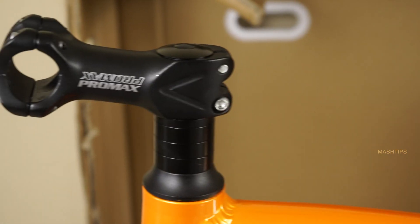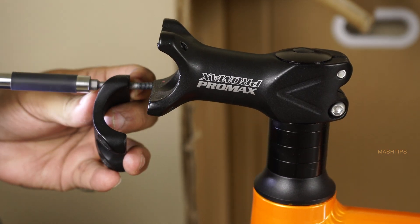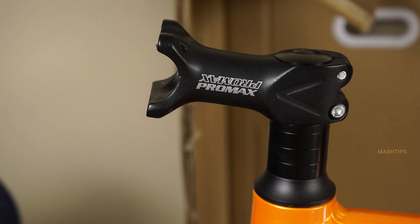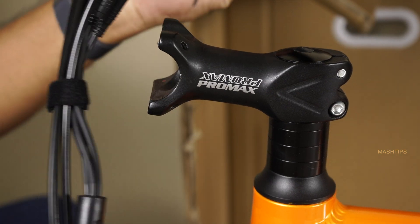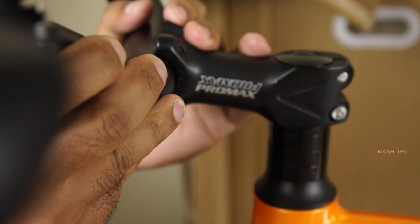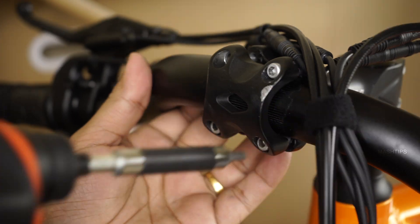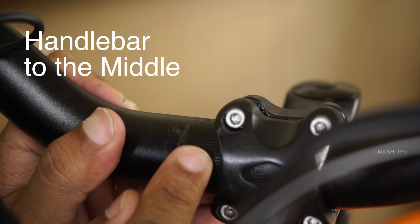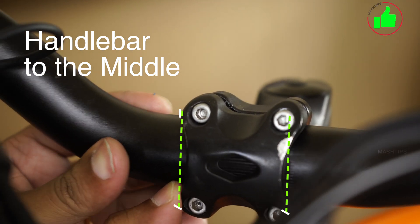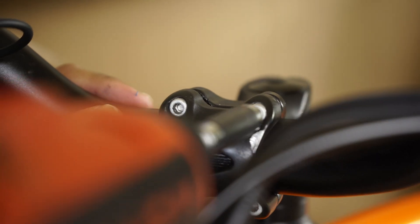Now let us install the handlebar first. There are four screws here that you can loosen, and make sure the handlebar is inserted in the right direction and that the handle cables are straight and loose enough to move. Attach the handlebar and you can adjust the angle later. Before you tighten it, you'll see tiny lines here — align those lines in the exact middle of the bracket. That's where you tighten the handlebar exactly in the middle.